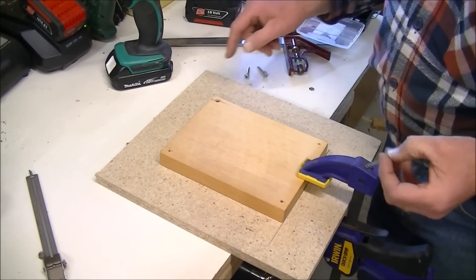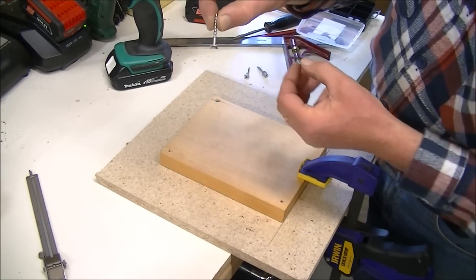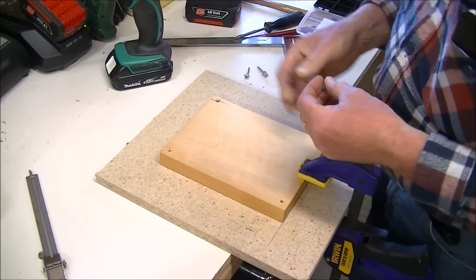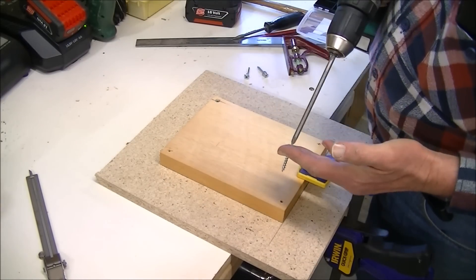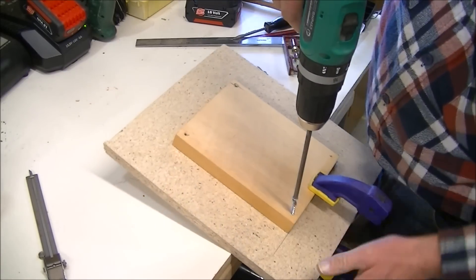To stop me splitting the wood, I'm putting some little flat washers on each screw to prevent the head chiseling its way in and splitting the wood.